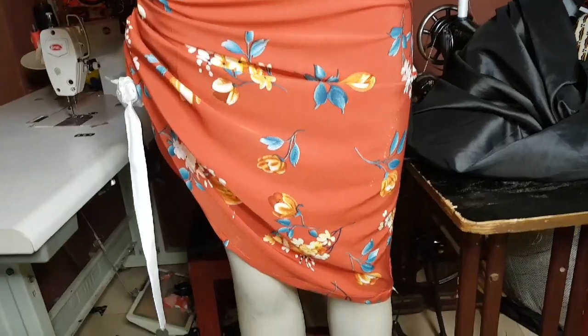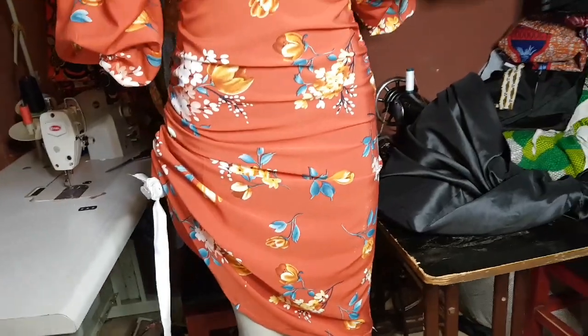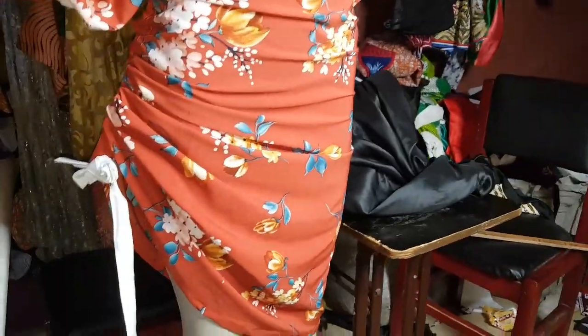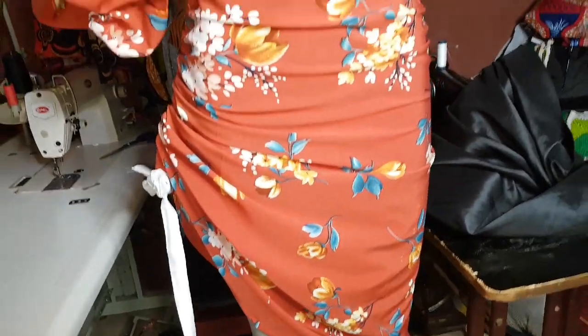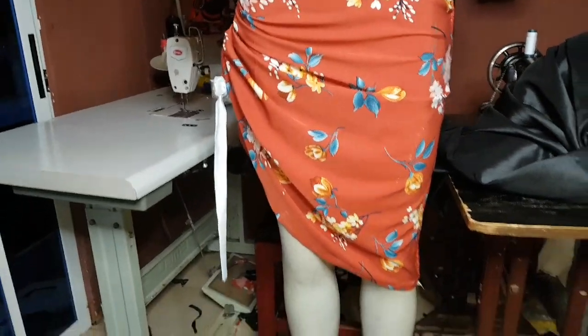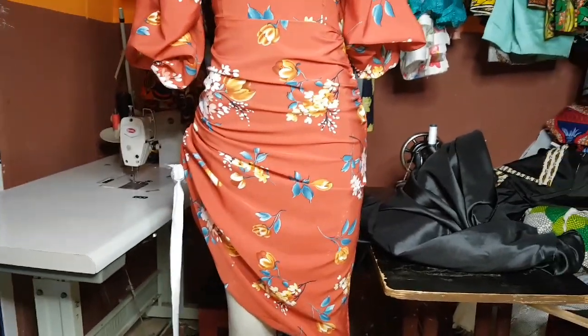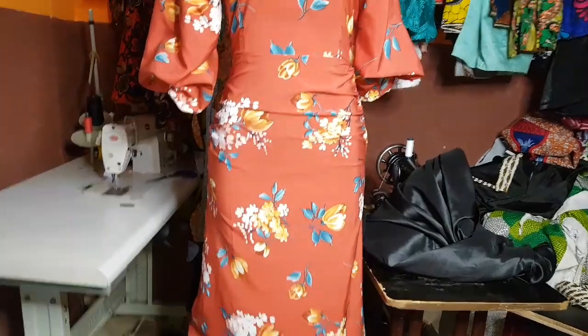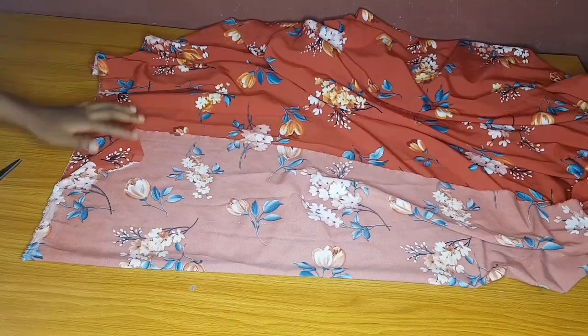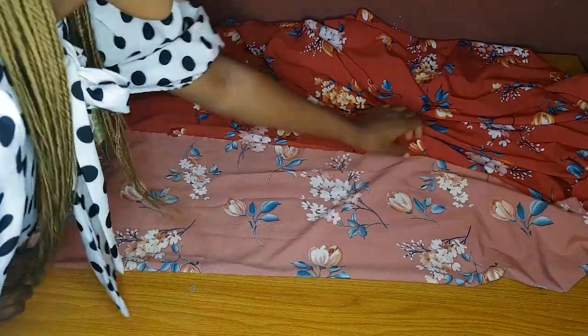Welcome back to my YouTube channel. Today we are going to learn how to sew a ruched dress, or a dress with a drawstring. You can style it in so many ways - by the side, both sides, at the center - you can style it anyhow you want. You can also wear it as a straight, free A-line gown.